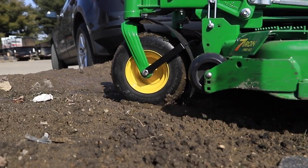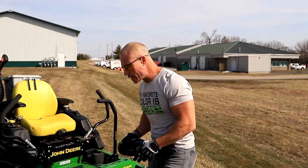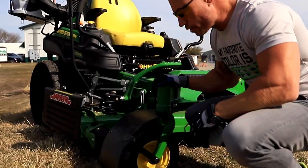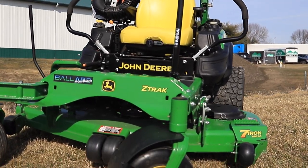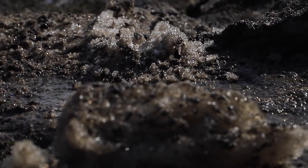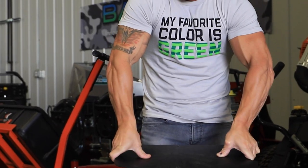Hey guys, Cory Ballard, Ballard Products — want to talk about a new product we got launched on the website now. We got the MT360 here guys. This is a front wheel rear fender, so it's going to keep a lot of dirt, mud, water, debris from flying up on your deck. These things are virtually indestructible. I'm going to show you them right now.